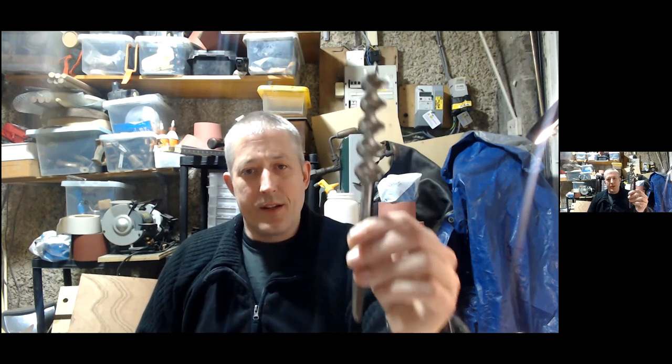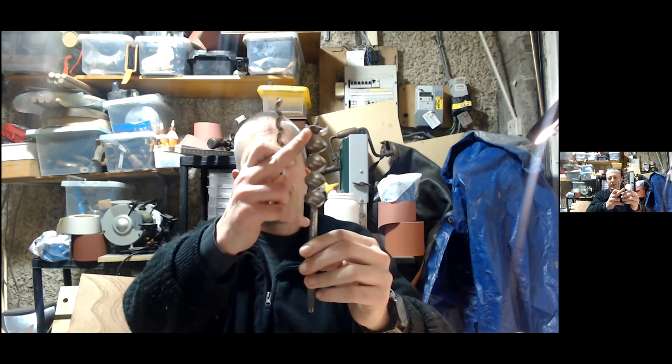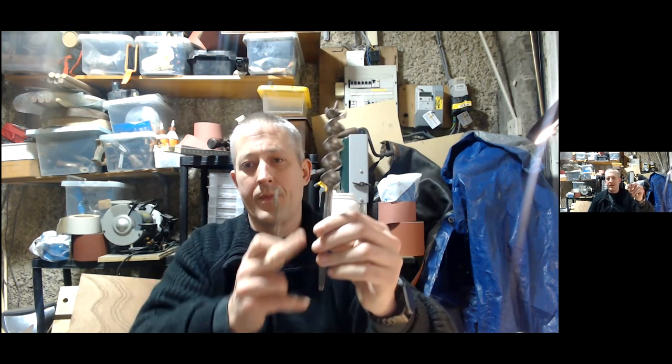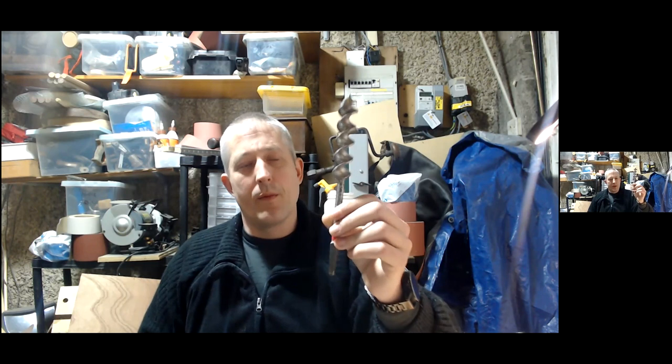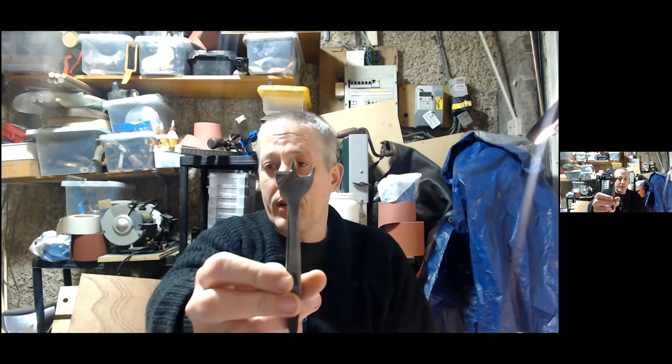The double twist style was generally favored by cabinet makers because you had more surface in contact with the side of the hole, so it was harder to deviate. But I'm going to switch now to a second type of bit people see a lot, which I'm quite fond of — they're really, really useful. That's the center bit.